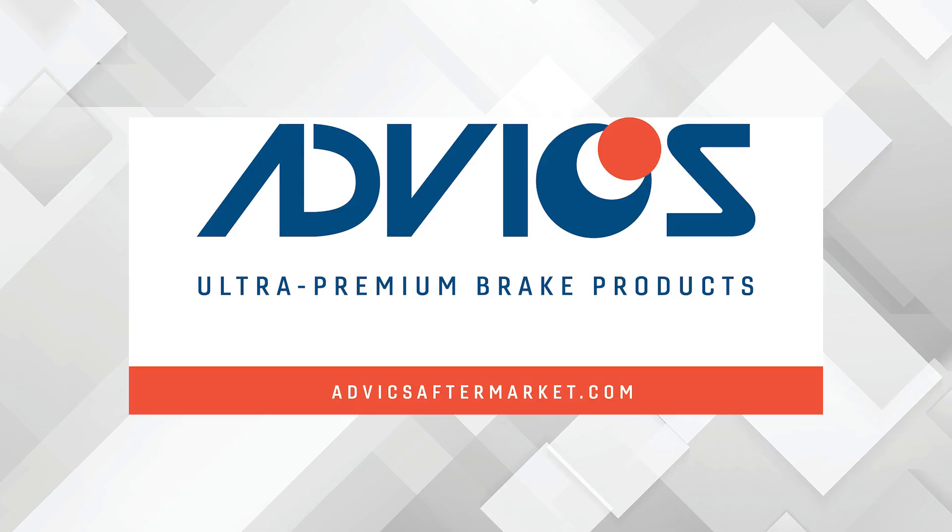This video is sponsored by Advix. With over 30 years of OE expertise, Advix engineers and manufactures the aftermarket's most advanced ultra-premium brake products. Visit Advixaftermarket.com to learn more.